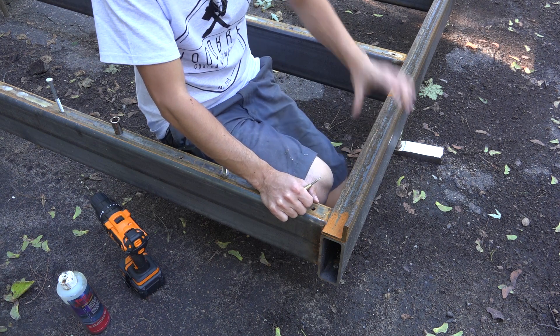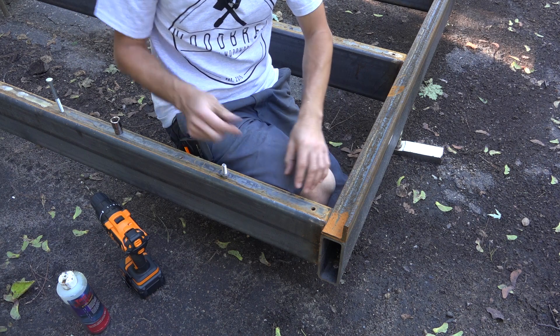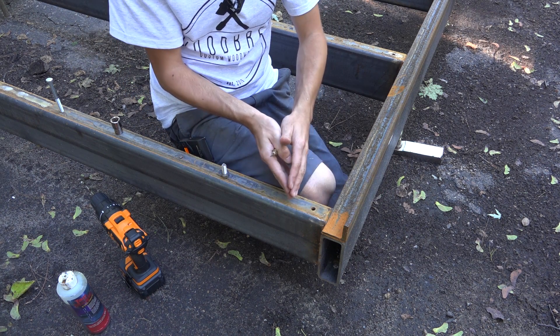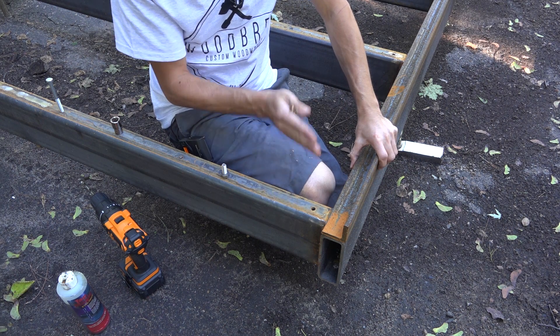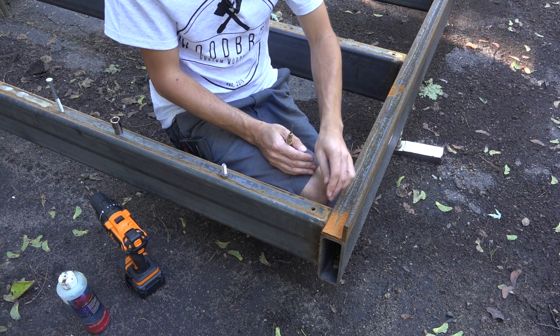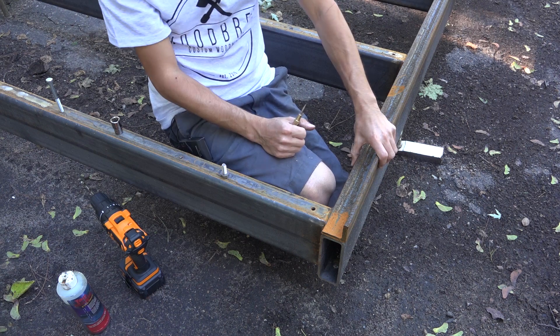One thing I didn't think of when I was planning this is that the stainless steel runners are the same width as the cross members of the frame, which means that these rails can't go inward to adjust — they can only go out. So I think what I'll do later is put a little bevel on the ends of the stainless steel runners so that there's a little clearance space on the bottom for this rail to kind of come in and out if it needs to.